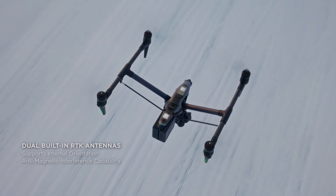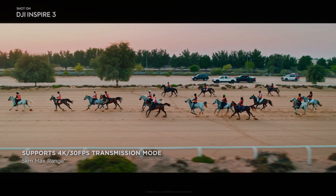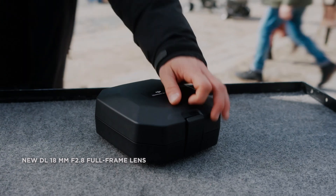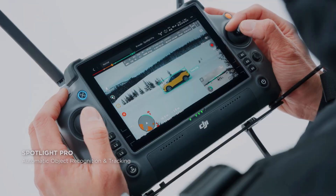Stay tuned for more updates on the release of DJI's Inspire 3. If you enjoyed this video, please consider subscribing to our channel for more content like this, and don't forget to hit the like button to show your support — it means a lot and helps us to continue creating more videos.